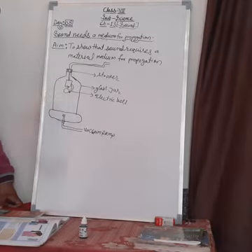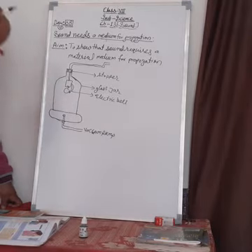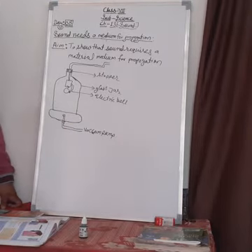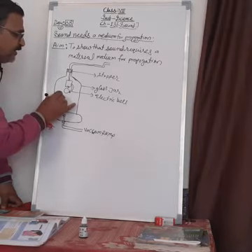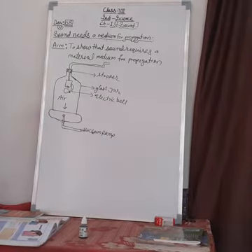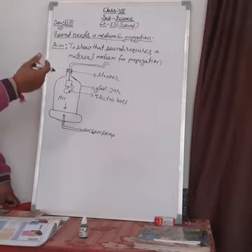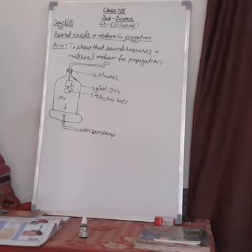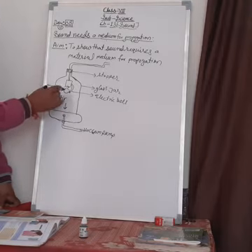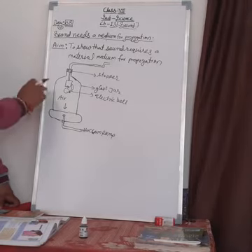We connect the vacuum pump wire to the electric source. All the air available inside is pumped out by the vacuum pump. Now the hammer will still be beating, but the sound will not be heard — because there is no medium. Sound is heard only when there is a medium present.